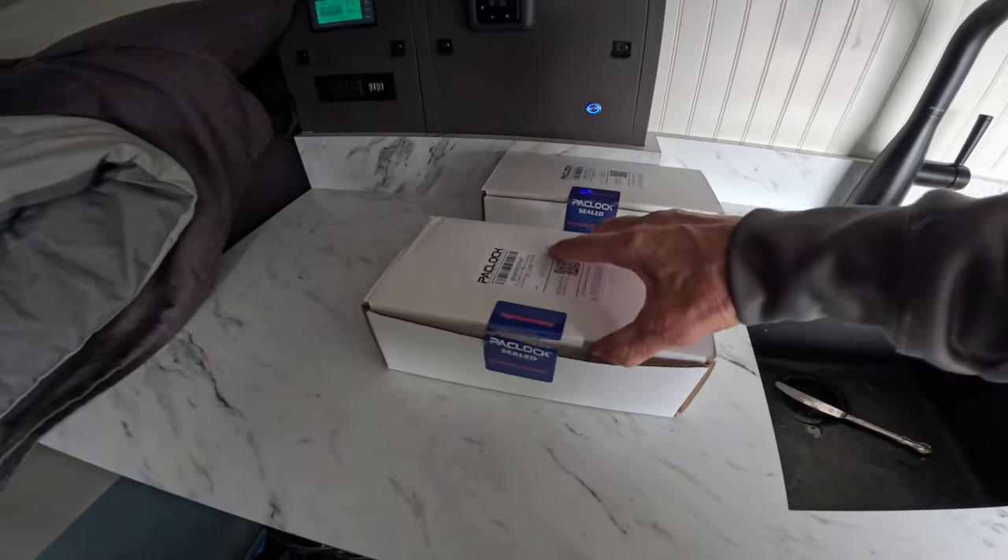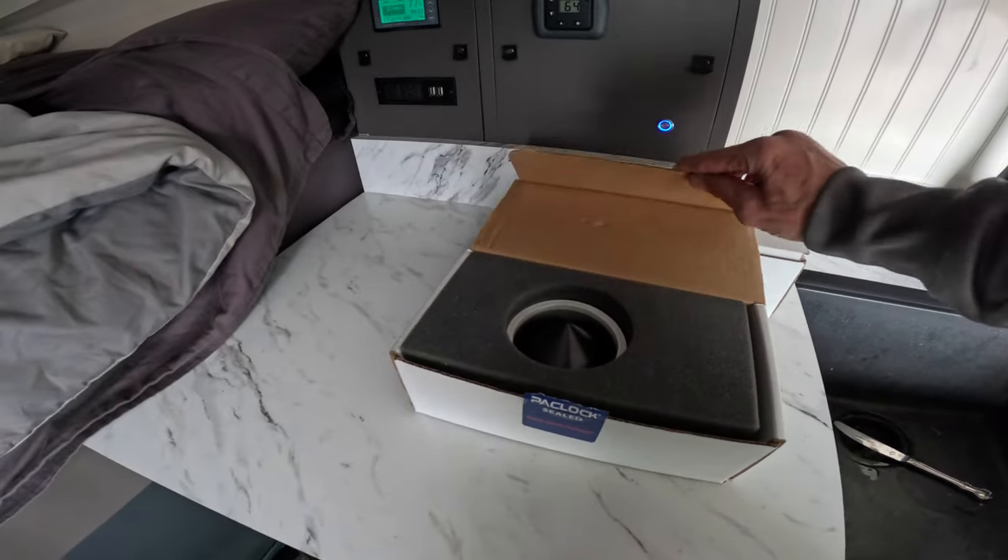Previously when they came in, they were significantly bigger and heavier than I expected.